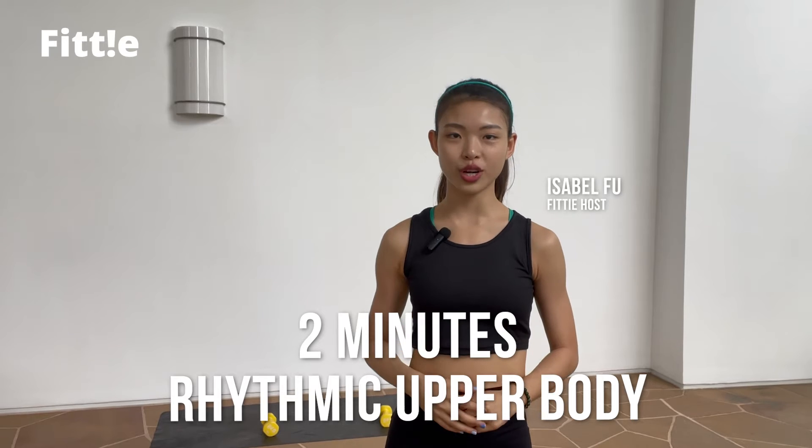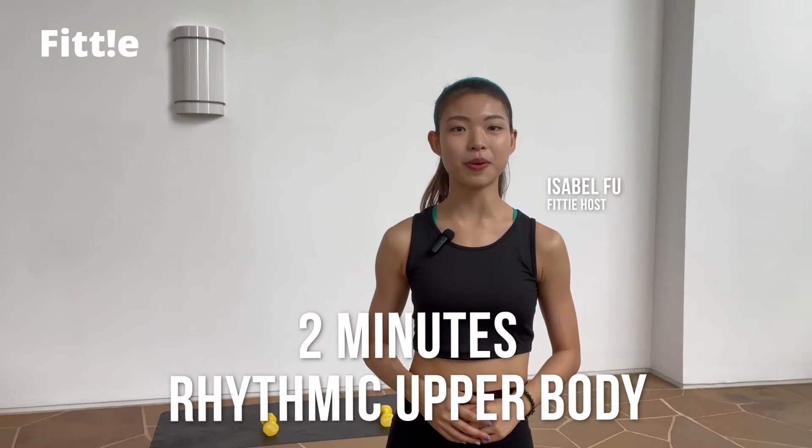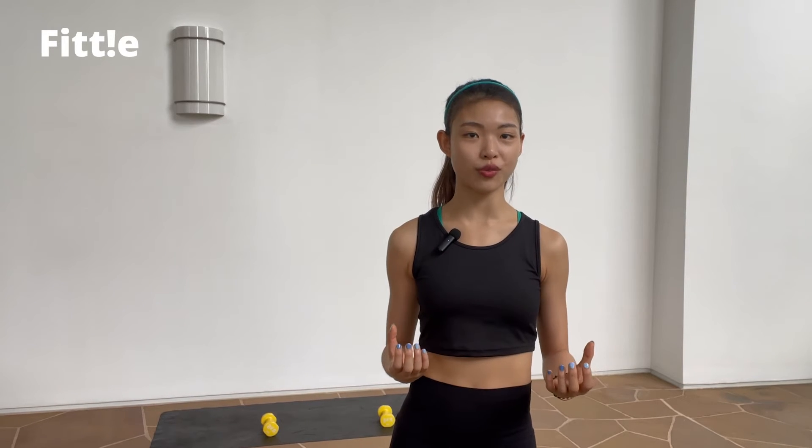Hello everyone, welcome back to PT. Today's video will be a 2-minute quick and fun upper body rhythmic routine. All you need is a pair of lightweight dumbbells. I'll be using 2kg. If you do not have any lightweight dumbbells, you can fill 2 bottles with water.